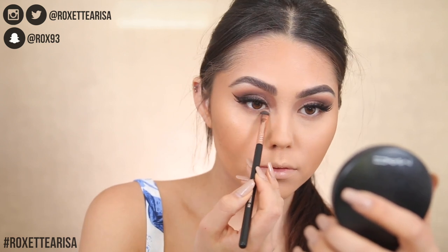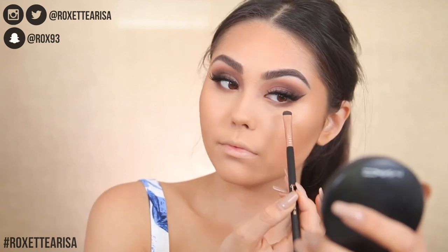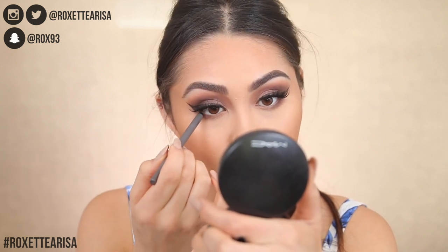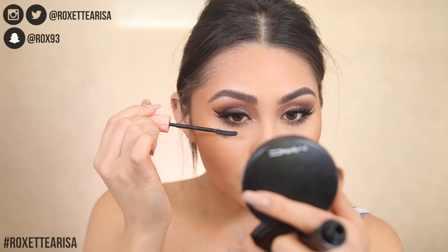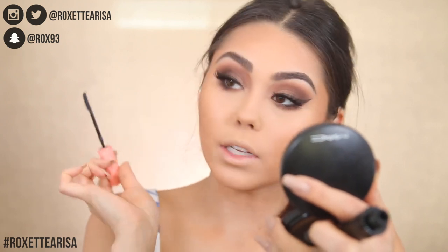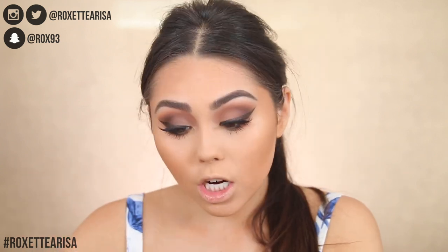Taking that darker shade we used on top and putting it into the outer V on the lower lash line. I'm going to line the waterline today — trying out the Smashbox Always On Gel Liner in the shade Moody. I've never tried this one but it looks really pretty, like a charcoal-y brown. Then going back to Benefit Roller Lash — just popping a little coat on the bottom lash line. I'm pretty obsessed with this mascara; look how long it makes my bottom lashes.